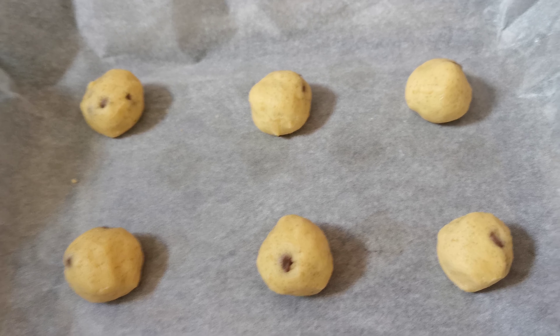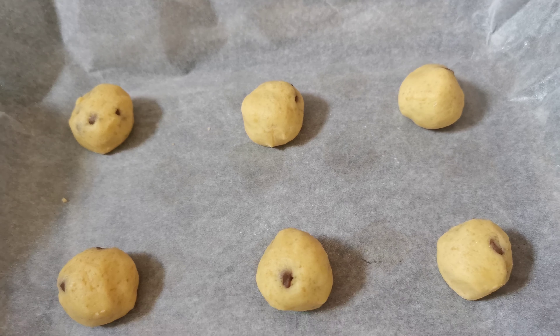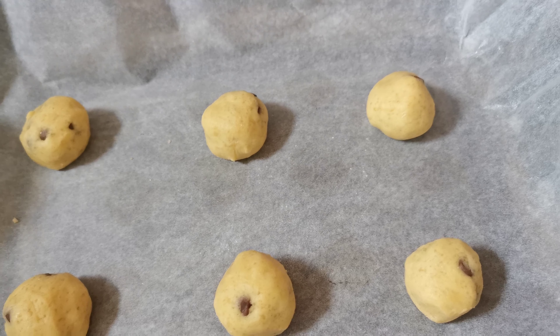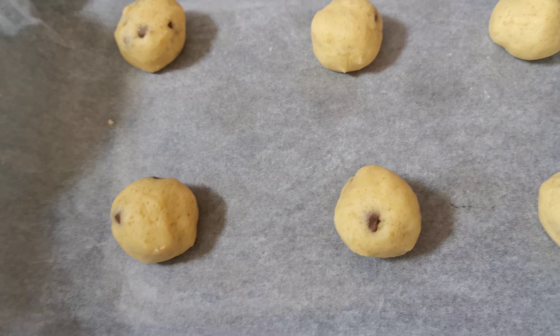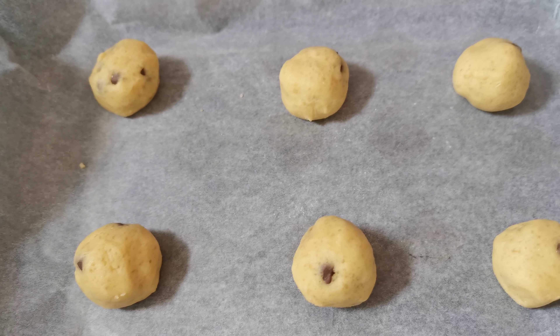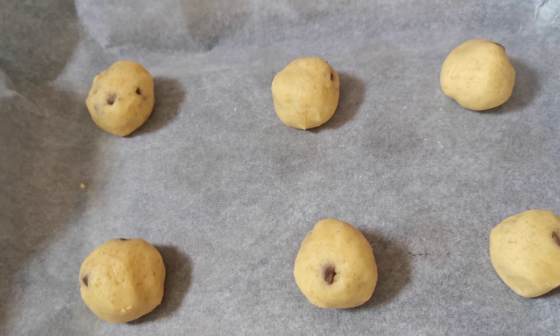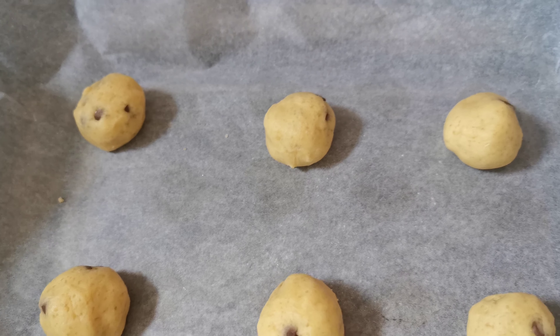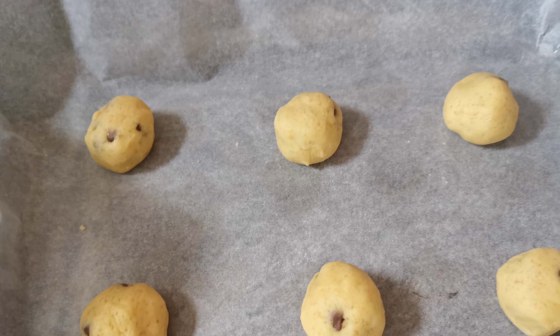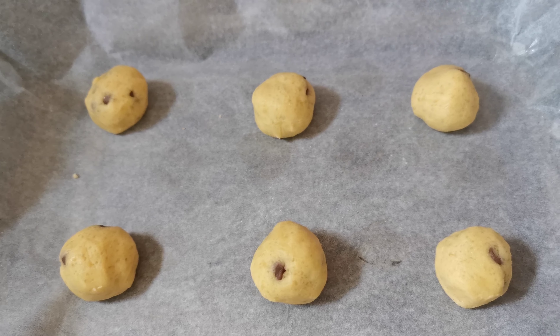Assalamu alaikum everyone, this is part two on cookies and how to bake them. I just put them in a tray lined with baking paper and they're nicely spread out, so when they're in the oven they will melt. You want to put the cookies in a preheated oven at 180 degrees.